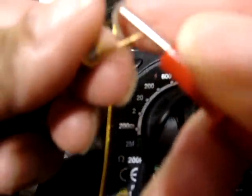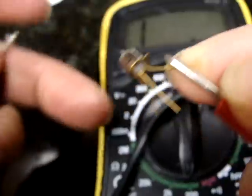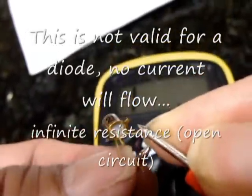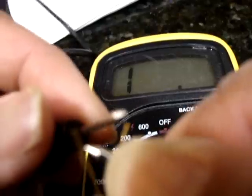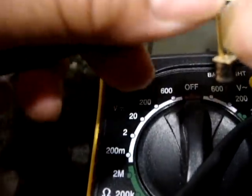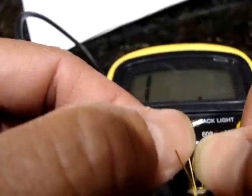Now if we do it in the reverse, where we touch the positive to either the collector or the emitter, and the negative to the base, you'll see that it does not affect the resistance reading. Same thing here. I'm touching the wires — and as expected, it's not affecting it.